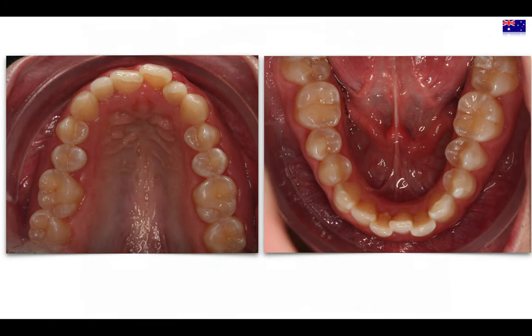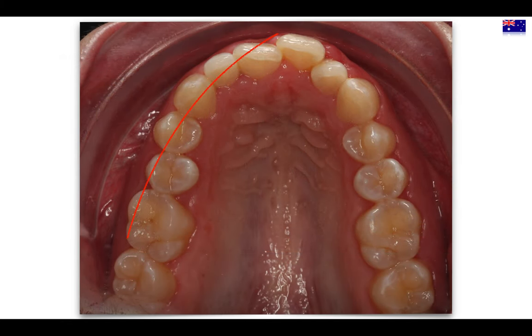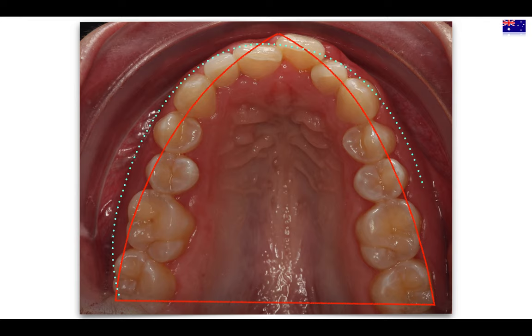This negative torque is what is giving us this narrow arch with the buccal corridors that we see here. The first thing we have to think about is analyzing this narrow arch and changing it to something more parabolic. We are going to increase the transversal dimension significantly, which is mandatory in order to allow the mandible to adapt into Class 1 afterward.